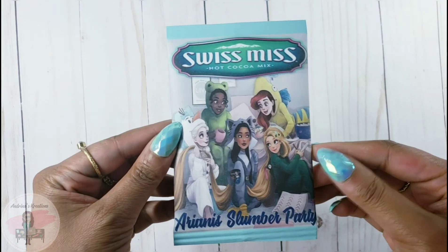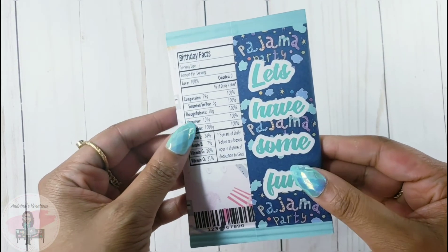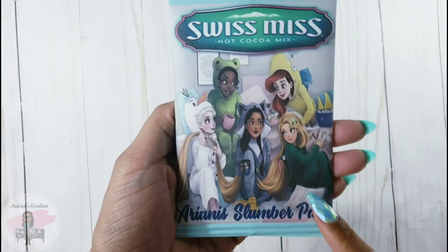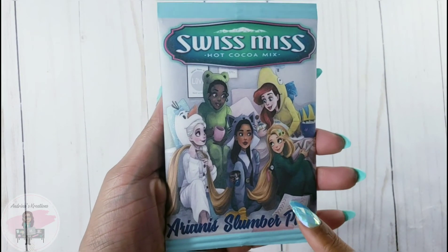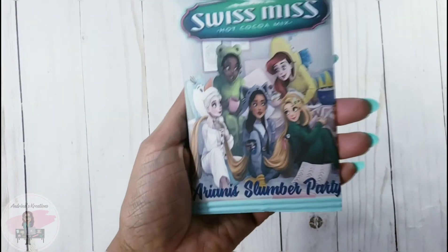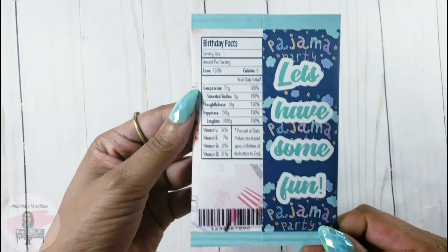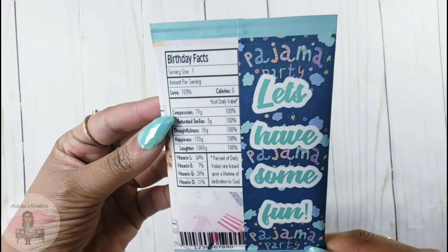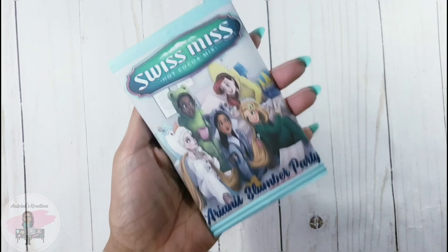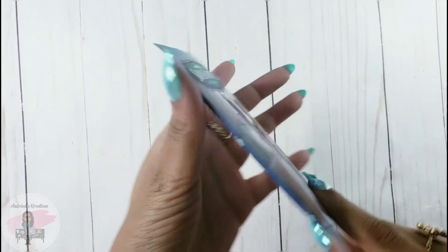Hello everyone, welcome back to Andrina's Creations. Today's tutorial I'll be showing you how to do hot chocolate packets using Silhouette Studio. I already did a tutorial using Microsoft Word, so I'll be doing videos from now on for both software. Check down the description bar for the link for the Microsoft Word one. This is very easy and very inexpensive to do, and these are great for any party or event. Let's get started.